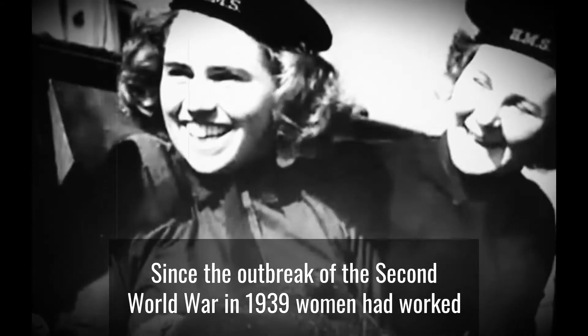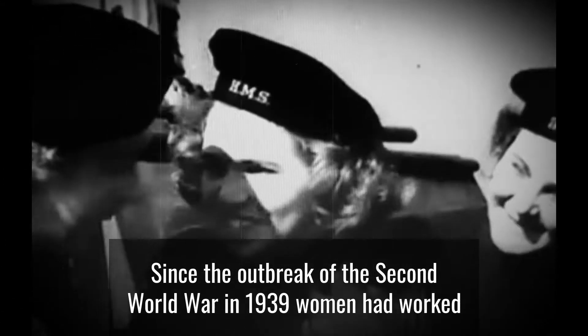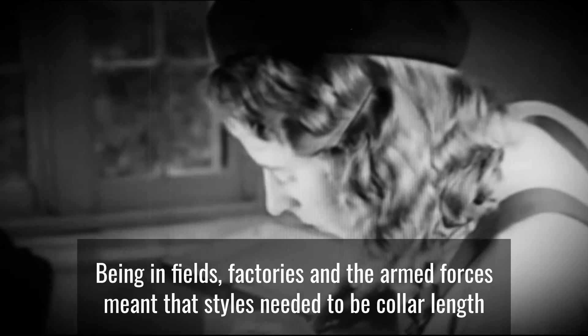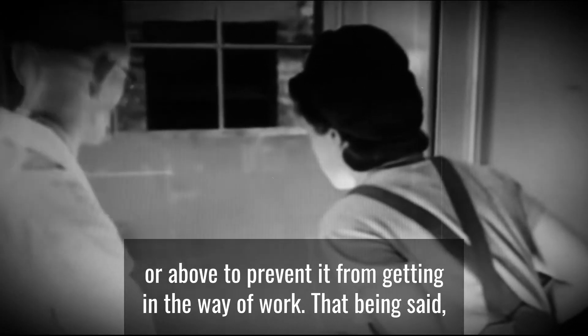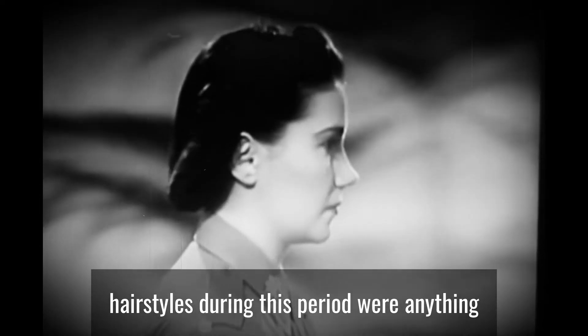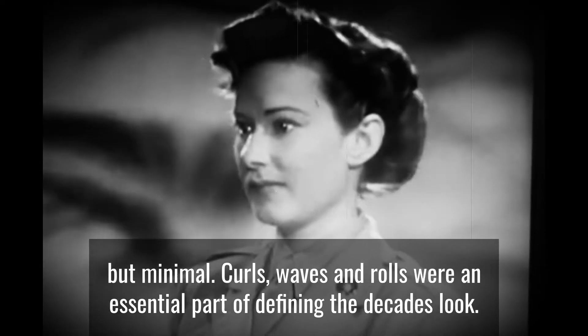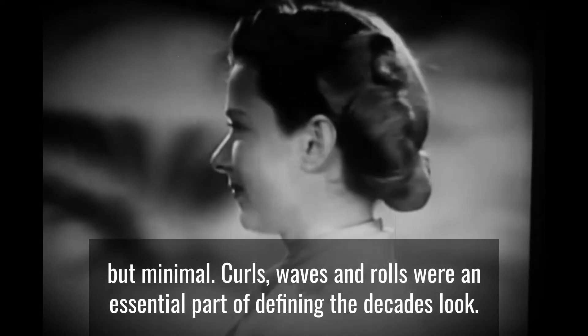Since the outbreak of the Second World War in 1939, women had worked for the war effort both on home soil and overseas. Being in fields, factories and the armed forces meant that styles needed to be collar length or above to prevent hair from getting in the way of work. That being said, hairstyles during this period were anything but minimal — curls, waves and rolls were an essential part of defining the decade's look.